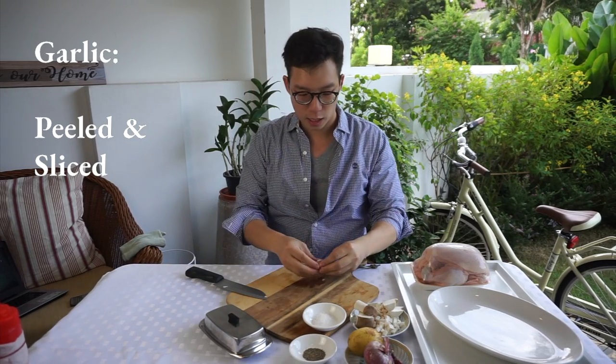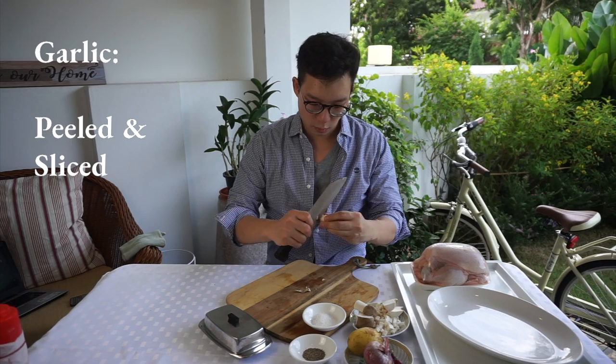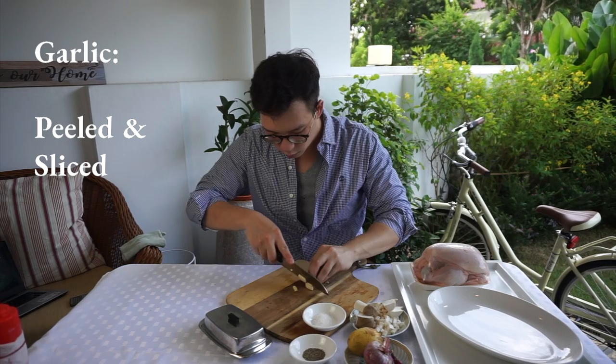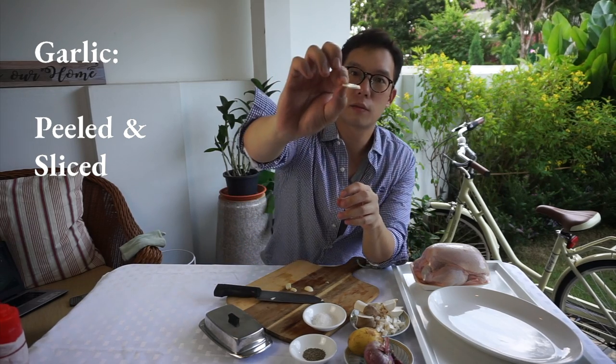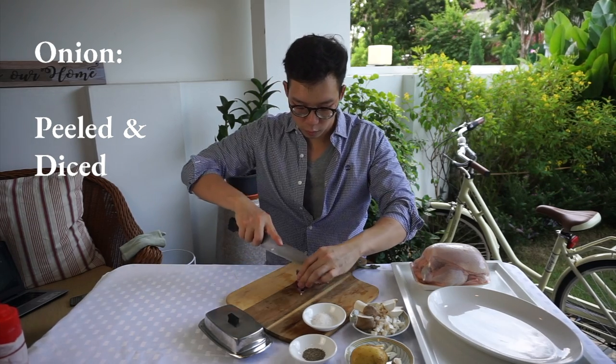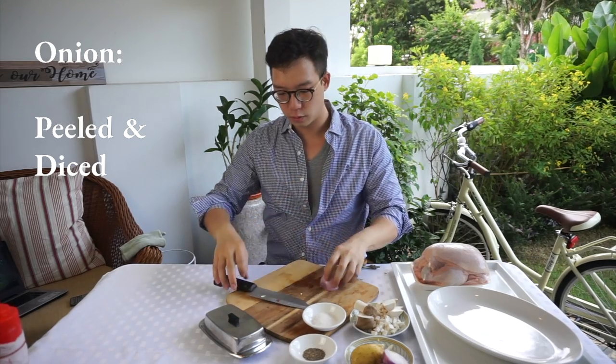For the garlic, I think I'm just going to use one clove. We just want to peel this. We're not going to slice it too thin so that it has the ability to caramelize very, very nicely. Onions — we're just going to use half, give it a good peel, and finely dice it.